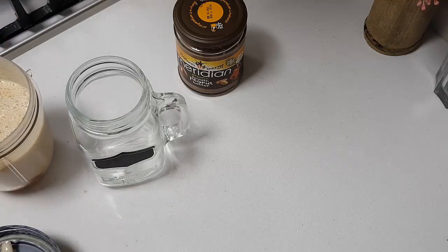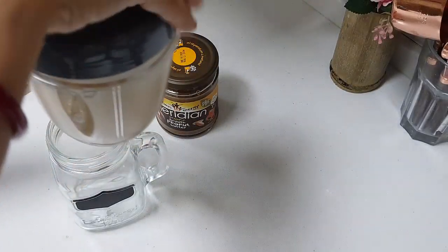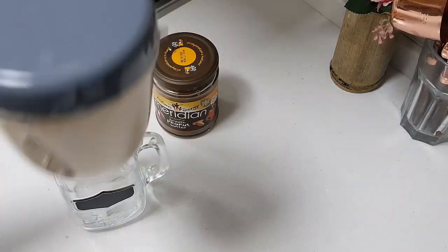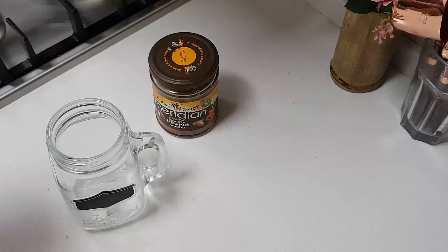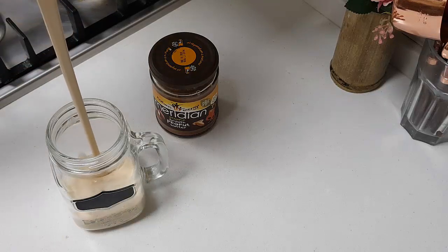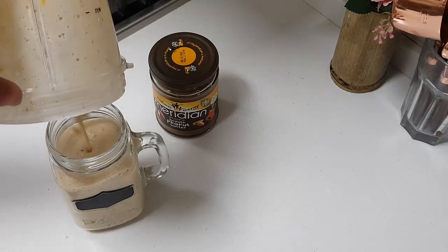Wow, smells great! I can just carry this to the office like this and go. I am ready to go. You can enjoy it whenever you want — it makes a healthy breakfast. Alternatively, you can carry it in a container — just pour and go.